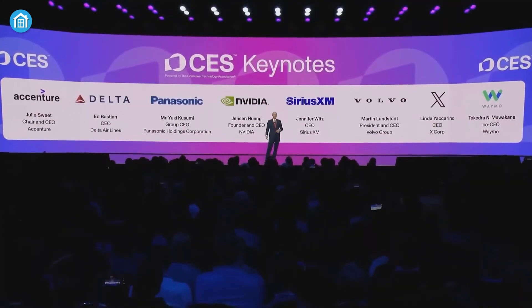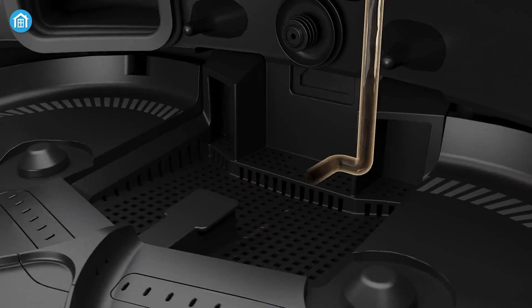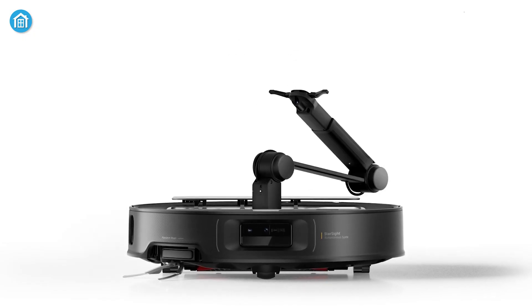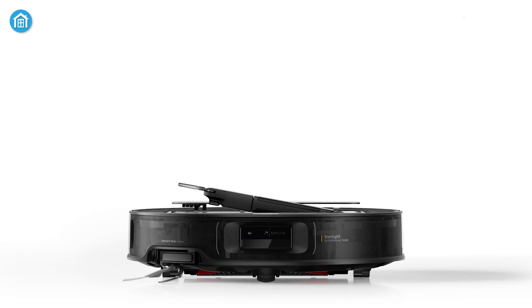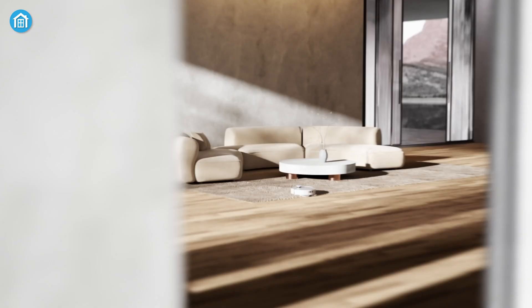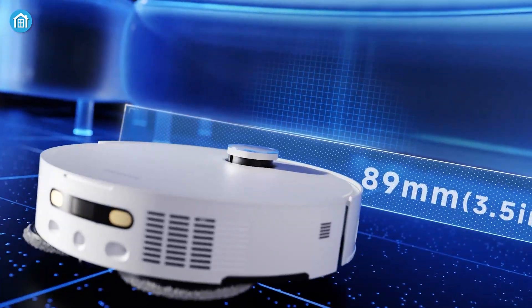At CES 2025, Roborock and Dream introduced their latest robotic vacuums, each pushing the boundaries of home cleaning technology. Roborock's Saros Z70 stands out with its OmniGrip mechanical arm, designed for object manipulation, while Dream's X50 Ultra features the ProLeap system, setting a new standard for threshold climbing.